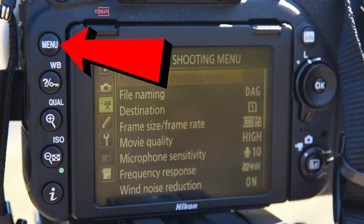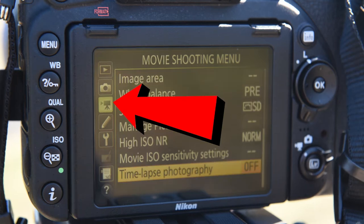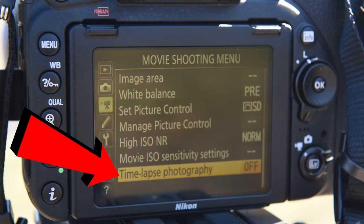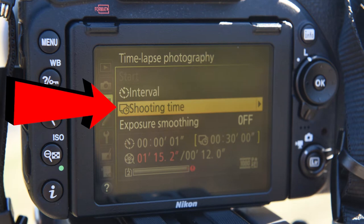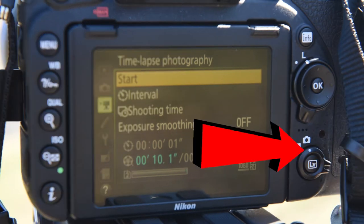Step two: hit the menu button, then go into movie mode and find time-lapse photography. Adjust your interval and shooting time as needed, then press start and make sure you're in camera mode.